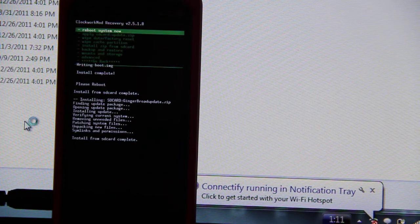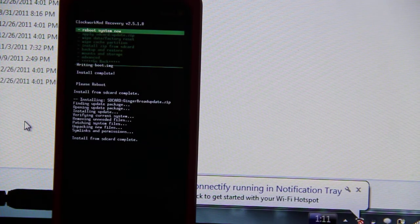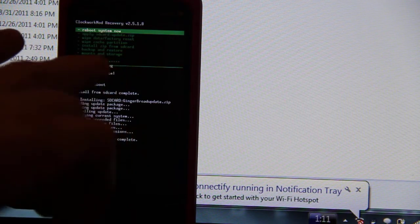Whenever I did the 2.2, I ran the shift RR and then flashed over this clock recovery to 518.